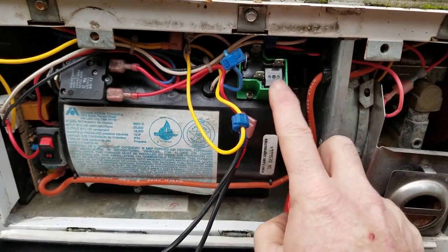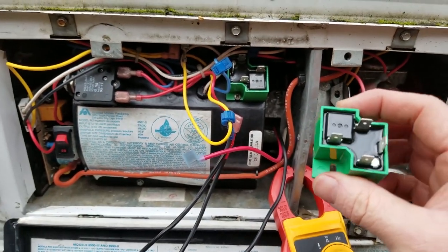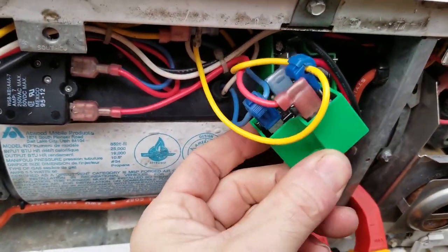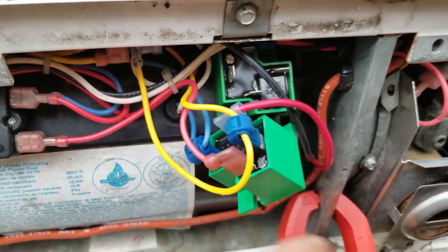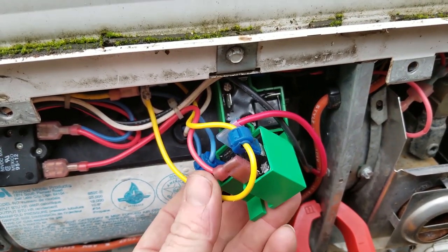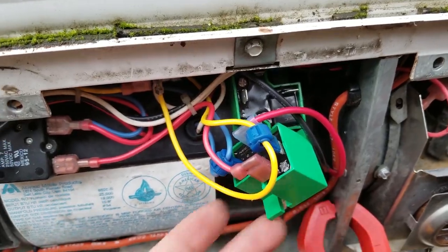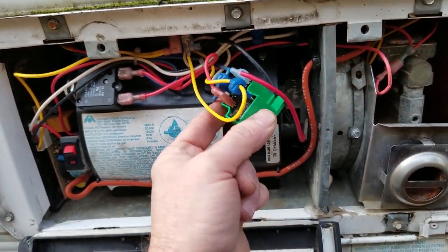So we're still looking at this time delay relay. I have a brand new one right here. We've connected the new relay in place of the old relay and now the fan started to work right away. We're going to get a bit of a delay and then we expect the furnace to fire off. Okay — we got it running. It turned out to be this time delay relay.